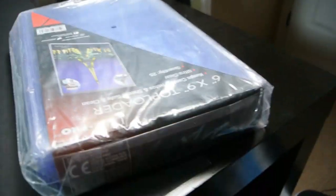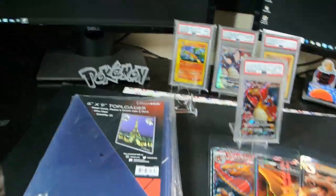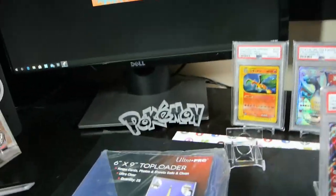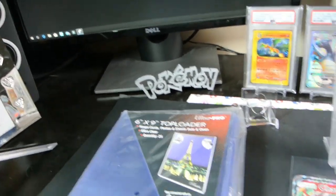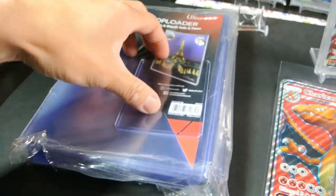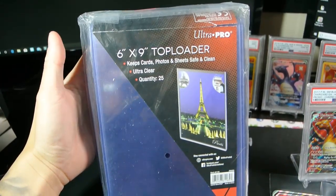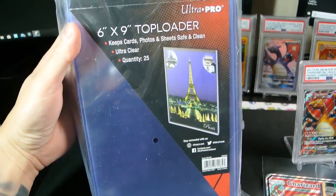We'll move the photograph sleeves out of the way — like I said, got them from Amazon. And here are the top loaders. I'll show you a regular top loader here for comparison. Big difference, right? So these are six by nine top loaders, again from Amazon, made by Ultra Pro.